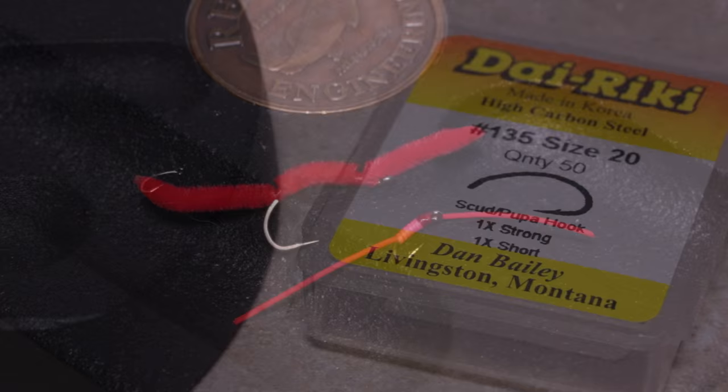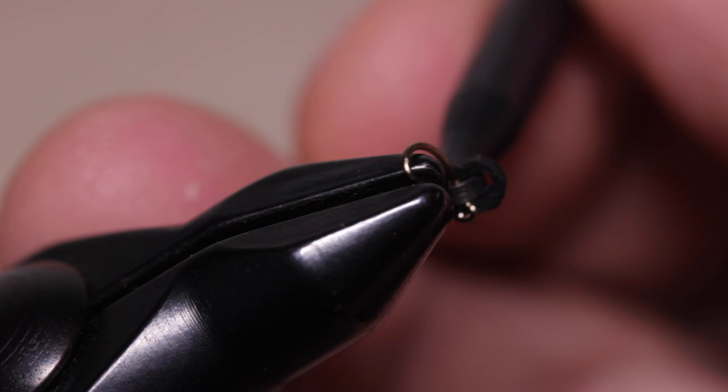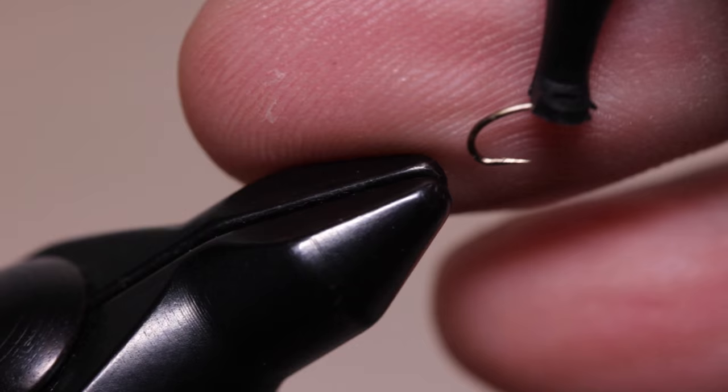For the hook, a Dairiki number 135 in size 20 works exceptionally well. Start by gently mashing the barb and getting the hook firmly secured in the jaws of your tying vise.